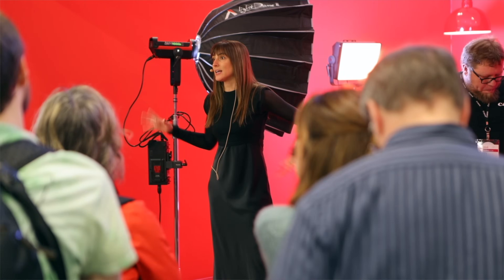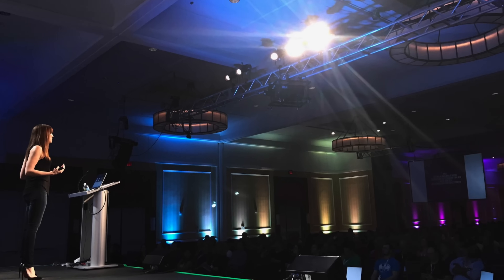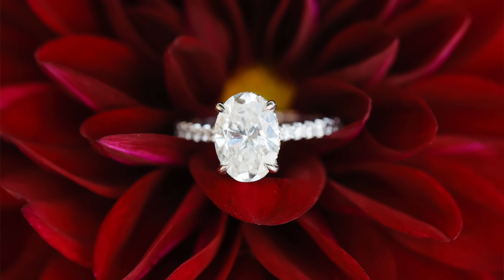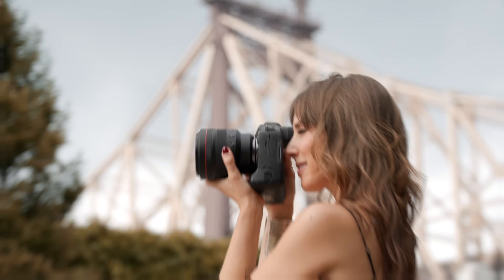Hey, while you're watching this, if you haven't been here before, go ahead and hit subscribe. I have a ton of video content for you that's going to help you with your photography as well as your business. Come on, just hit subscribe.